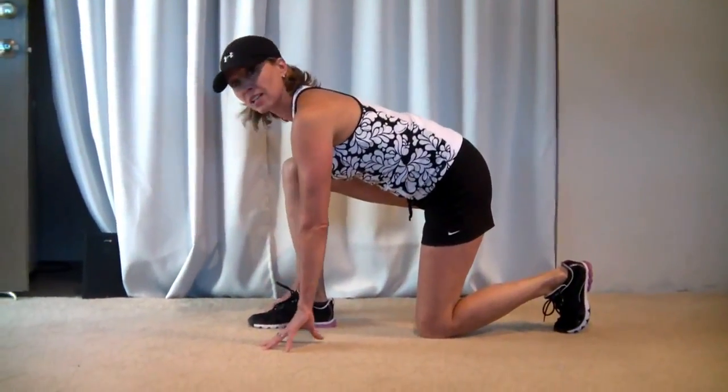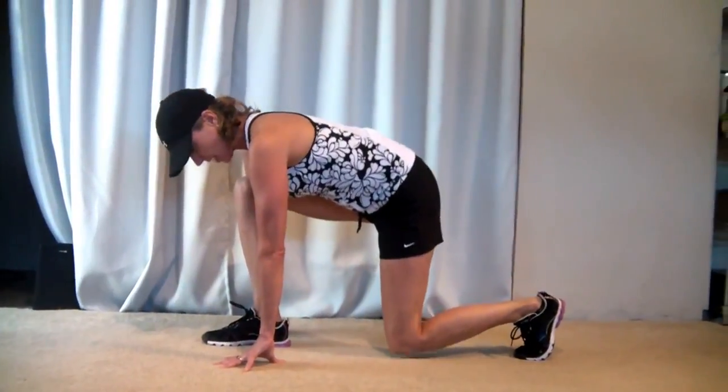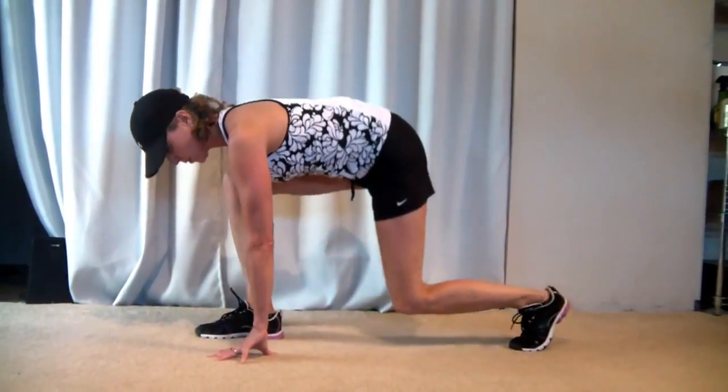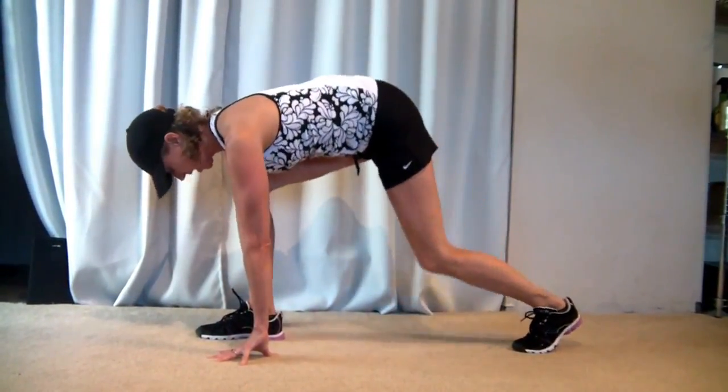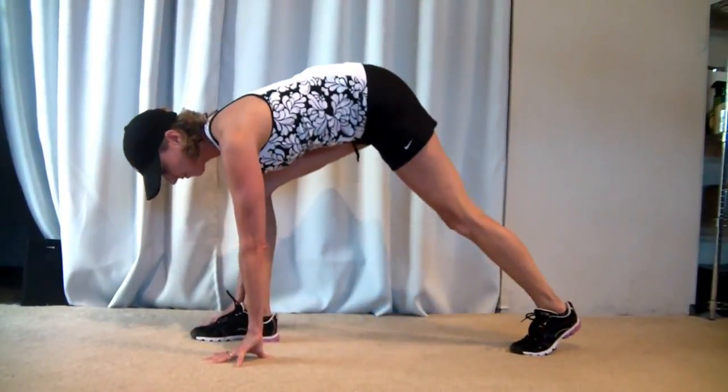So start like this with your back nice and straight, straighten your back leg, keeping the weight over this foot, and pretty soon you're going to feel a good burn on that right leg. That's it.